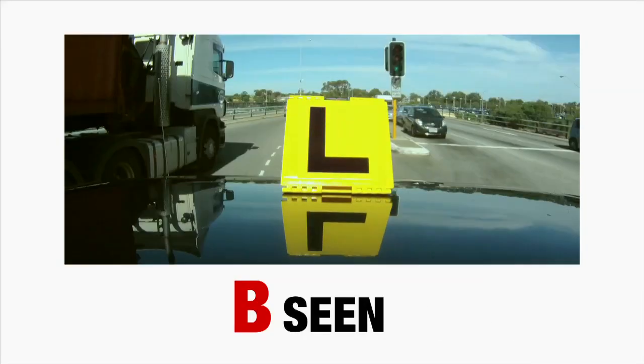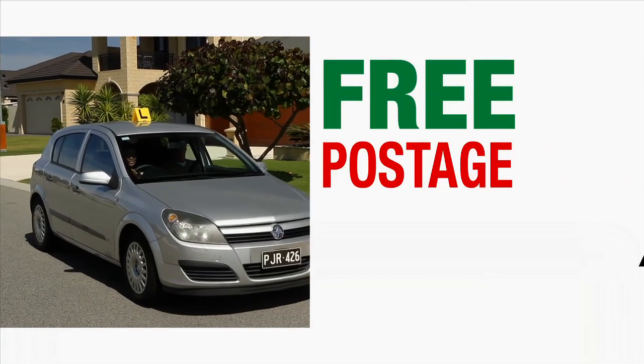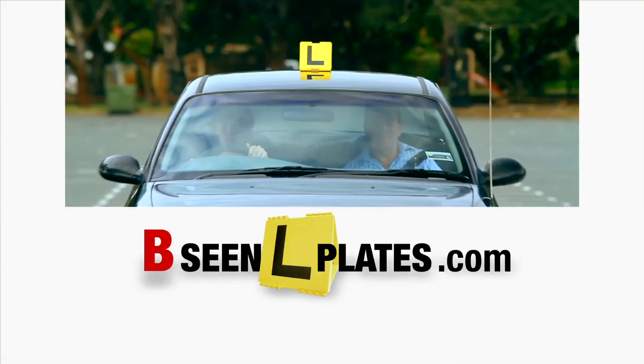Be safe, be smart, be seen. Buy now at BeSeenLPlates.com and receive free postage across Australia. Make it an ease to get your peace. BeSeenLPlates.com